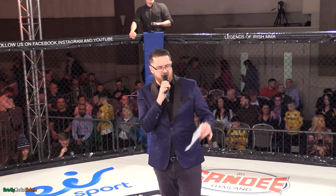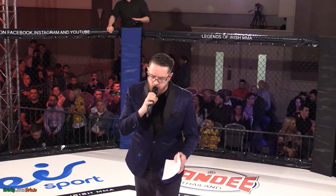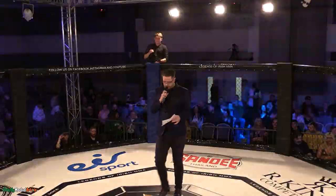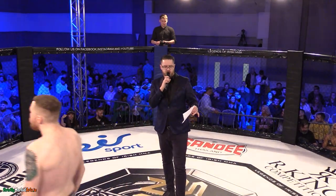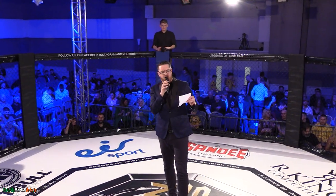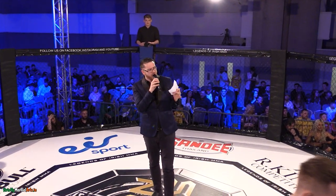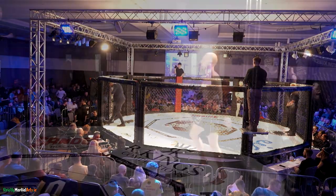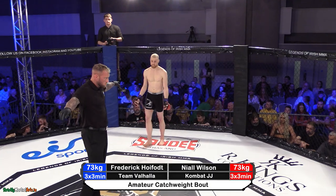Receiving, Nile Wilson! First morning this week, we've done our stage. We got the blue board. This has made smart stories weighing under 17 kgs. We got the table hall. Receiving, Frank Hartwood! The third man in the cage is Mr. Aaron Wallace.